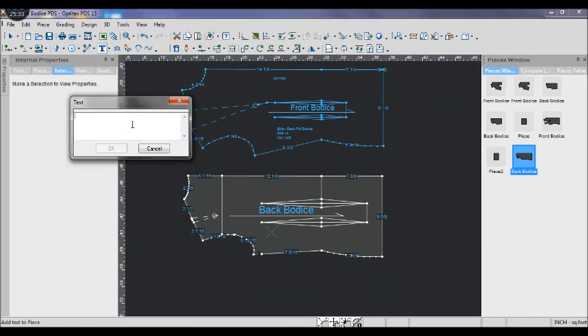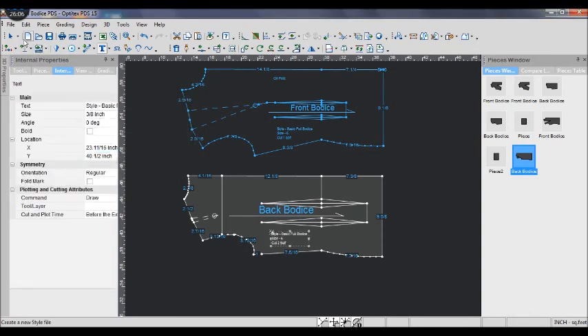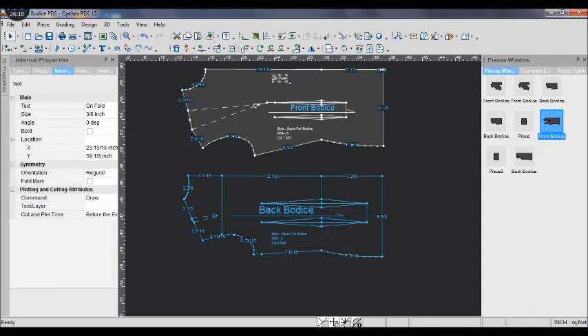Here is the completed front and back bodice pattern. Add some text to the pattern with information you don't want to forget. I always add text like the style name, what kind of pattern it is, and the sizes.